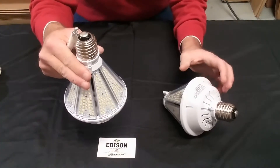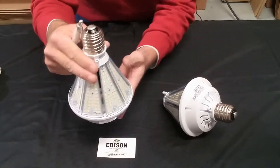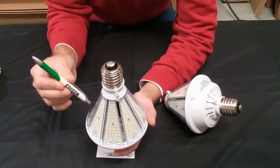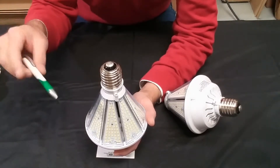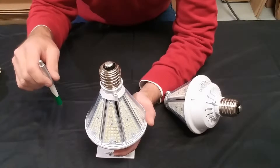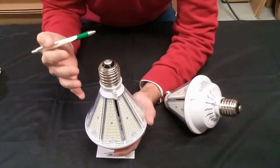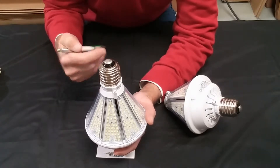Which in turn, if we want to plug the lamp into the upright position, we are going to get more reflectivity up off the ceiling and then back down to the work plane. It's a very unique lamp and we are very excited to have this as part of our product line.